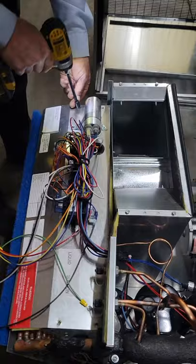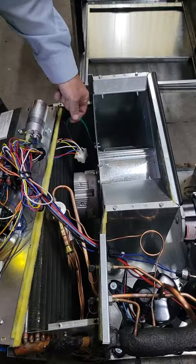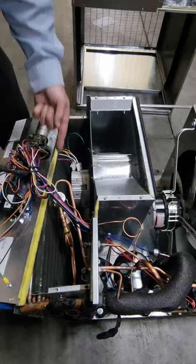The blower motor you can see here is a Nidec, and there are two molex plugs that disconnect the wiring. Disconnect those — and you may also have to take this green ground wire off of the blower assembly using a five-sixteenths open end wrench or box wrench.